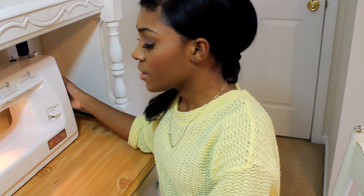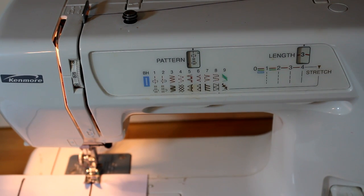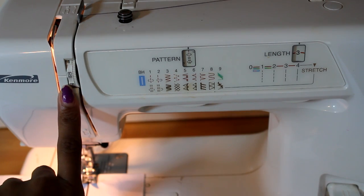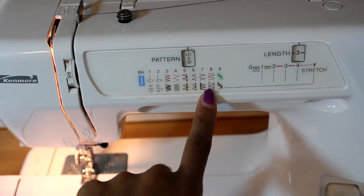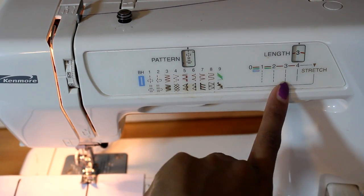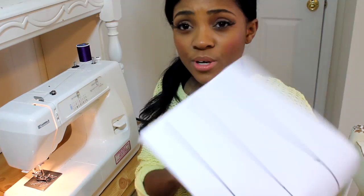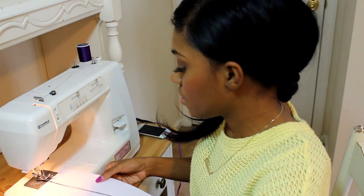Now once you have your machine threaded and ready to go, you're just going to want to go ahead and turn it on. Mine is already threaded. So before you get ready to start sewing, you want to make sure that your settings are correct. I have my thread tension control on five, my stitch pattern on straight stitch — that's usually the first one — and my stitch length on three, which is going to look like that. You want to make sure these are all correct. I'm using a bright purple colored thread so that way you can see it on the paper.